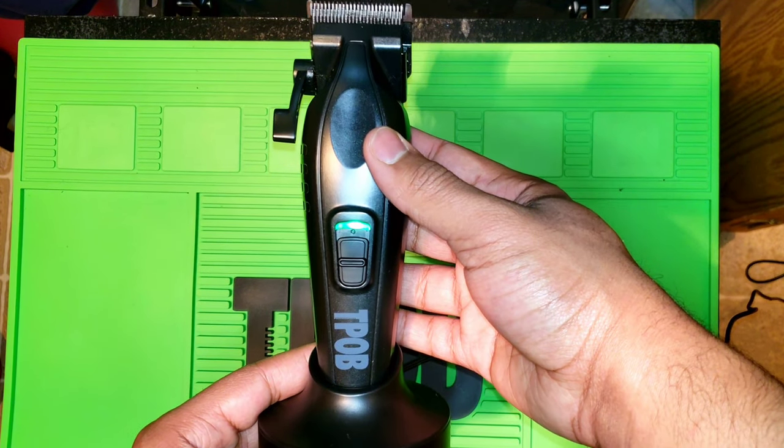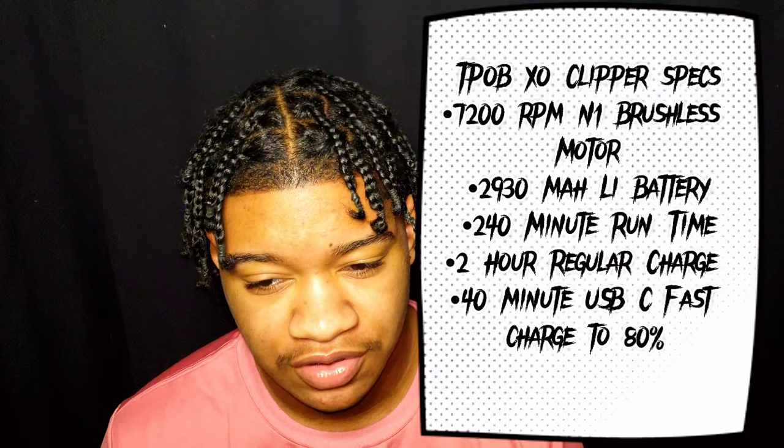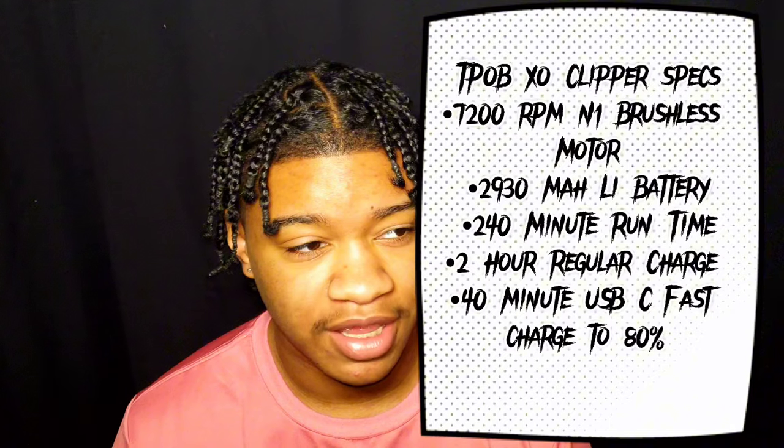While you're charging it will blink, and when it's done charging it'll stay green. The specs of the clipper I'm gonna put up on the screen — they're very competitive specs and exactly what you expect from a clipper in this price range.